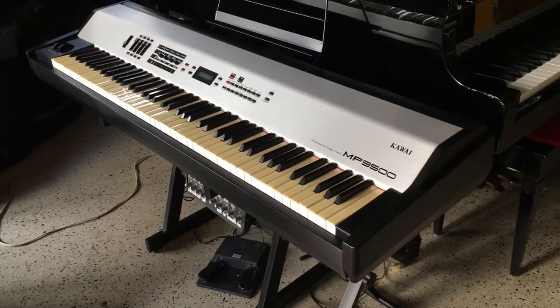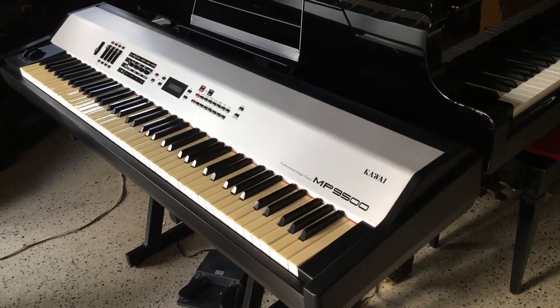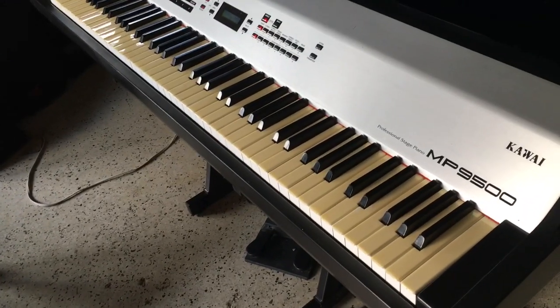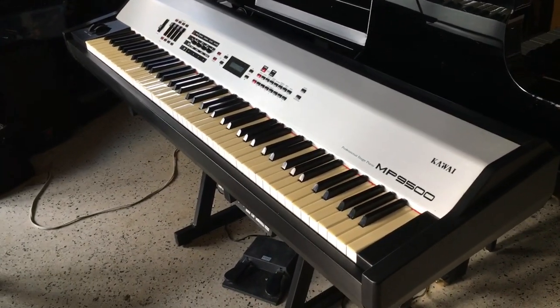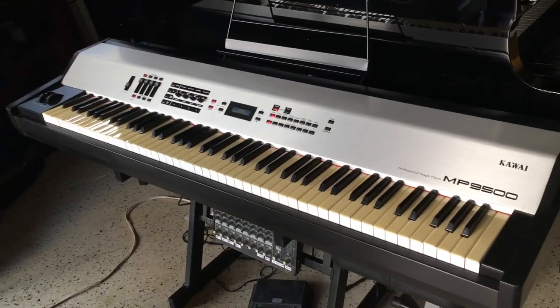The other thing about upright pianos is I have to measure the key length, because upright pianos have a shorter key length than a grand piano. This has the key length of a grand piano. But if you go to an upright piano made in the 1920s and it has ivories, it's definitely a shorter key length. So I might be out of luck on that, but we'll see.